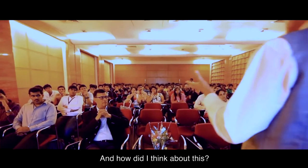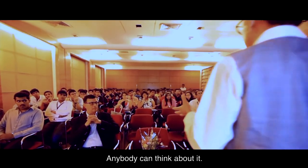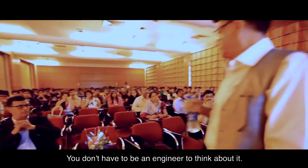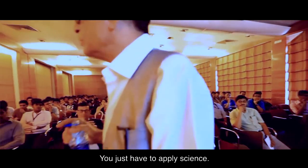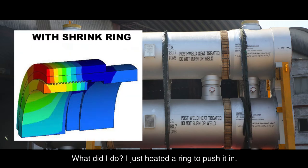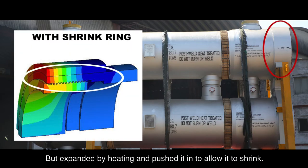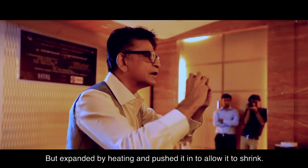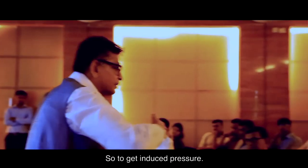How did I think about this? Anybody can think about it — you don't have to be an engineer. You just have to apply science. I heated a ring to push it in: it was tight to start with, but I expanded it by heating and pushed it in to allow it to shrink, thereby inducing pressure — it is pre-stressed. It's so easy.